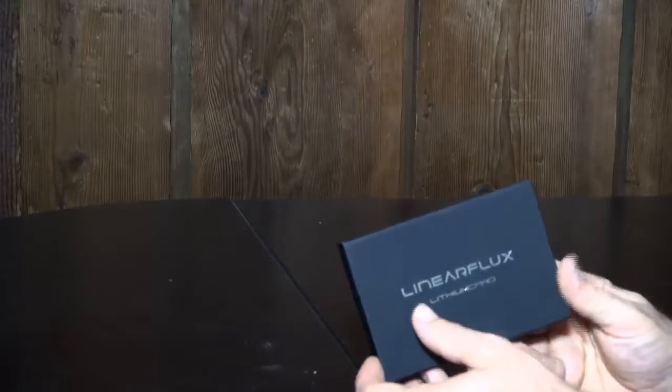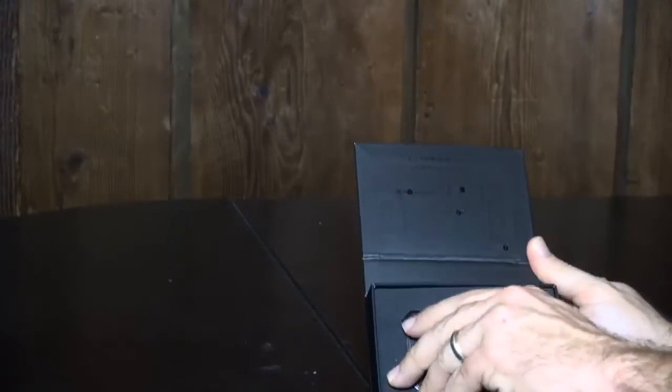One of the reasons I like doing reviews and getting these products is because you see all these different versions of things that you think should basically be about the same. You look at things like external battery packs and you figure every one should be about the same, and then you find out in life that that is not the case. This is called the Linear Flux Lithium Card — yet another external battery pack for your smartphone.